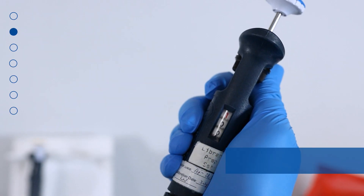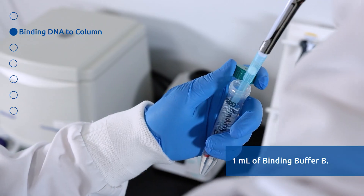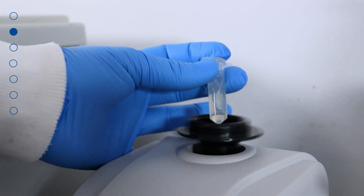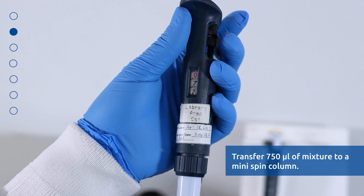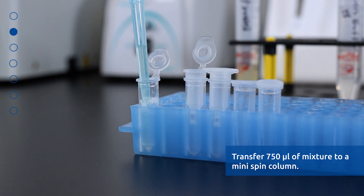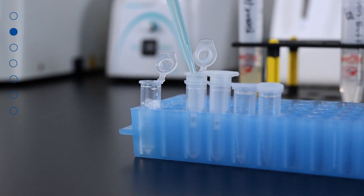After incubation, add 1 ml of Binding Buffer B and mix well by vortexing for 10 seconds. Transfer 750 microliters of the mixture from the previous step into a mini spin column assembled with one of the provided collection tubes.